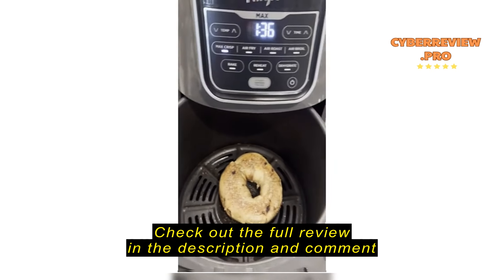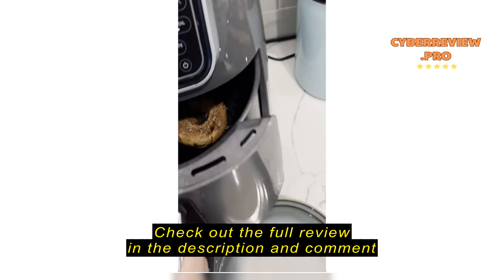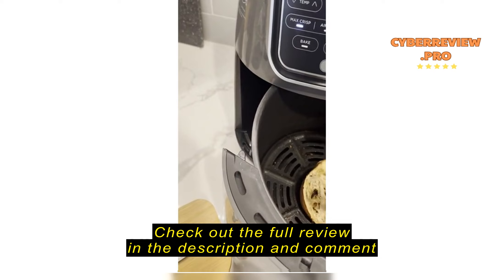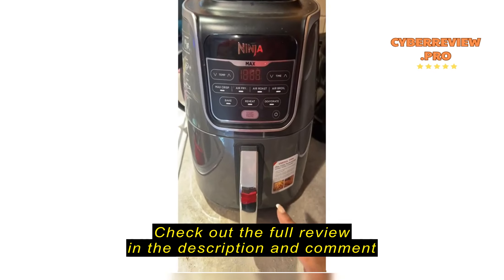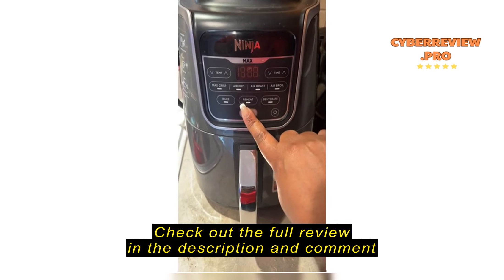When it's about halfway through I check it and just flip it. When it's done it looks great.